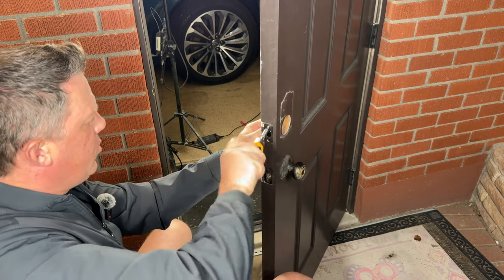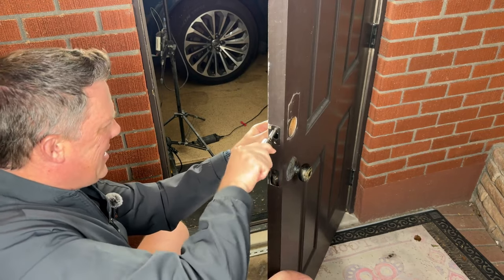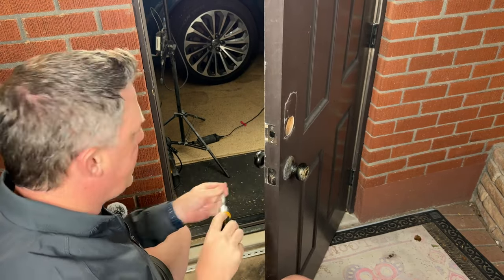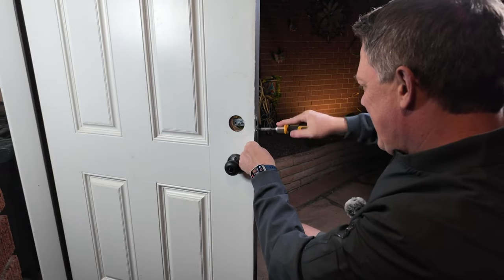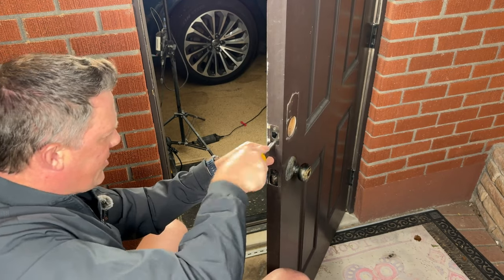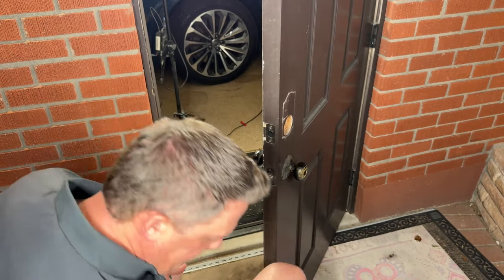If for some reason your wood is stripped, I recommend sticking some toothpicks down into the hole with some super glue and letting that cure overnight. Then you can go ahead and screw it into the existing holes — with the toothpicks and super glue in there, it's going to sit really nicely. That went in really nicely.